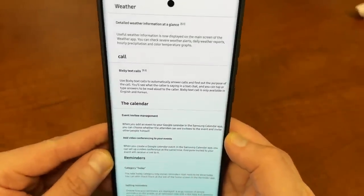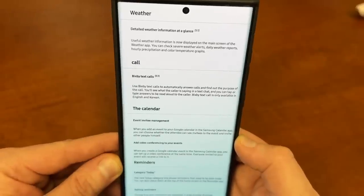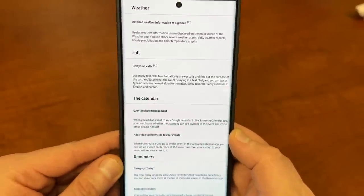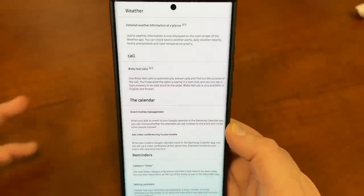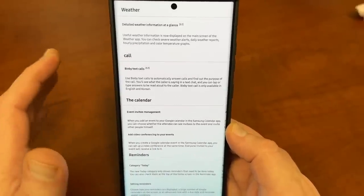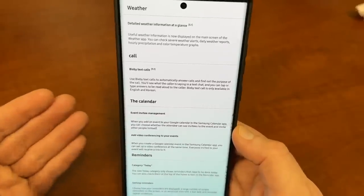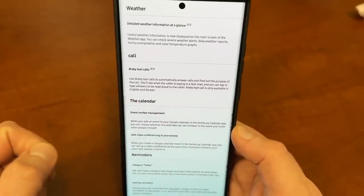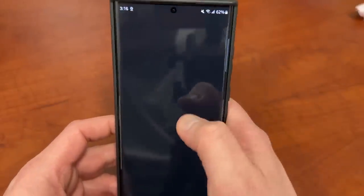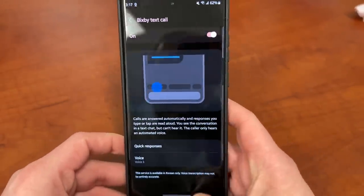Bixby text calls was my number one prediction from my last video about One UI 5.1. Samsung told us Bixby text calls were coming in English to the US in January 2023, but it never arrived. Now it is confirmed coming in English with One UI 5.1. Currently in the settings, Bixby text call is only available in Korean — but it's coming. So if you've been waiting, it's very exciting.